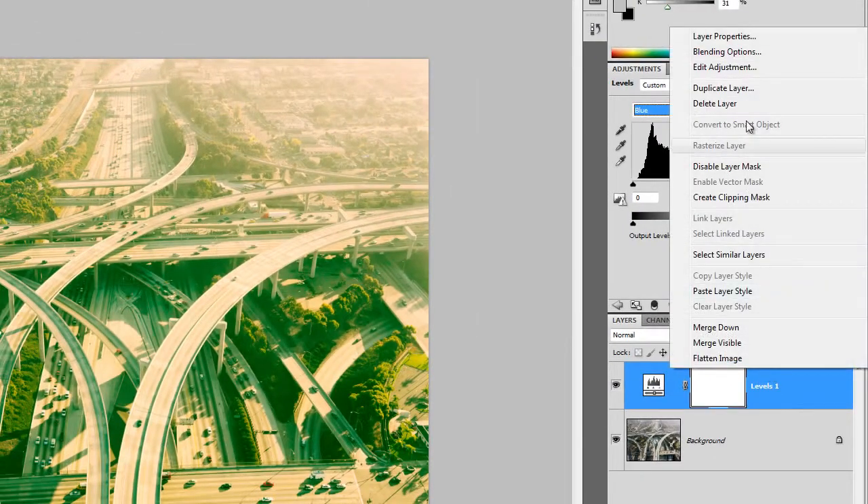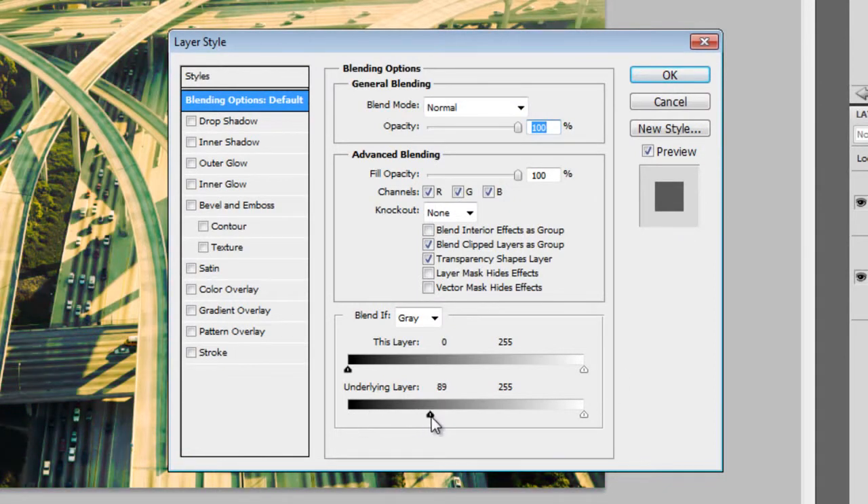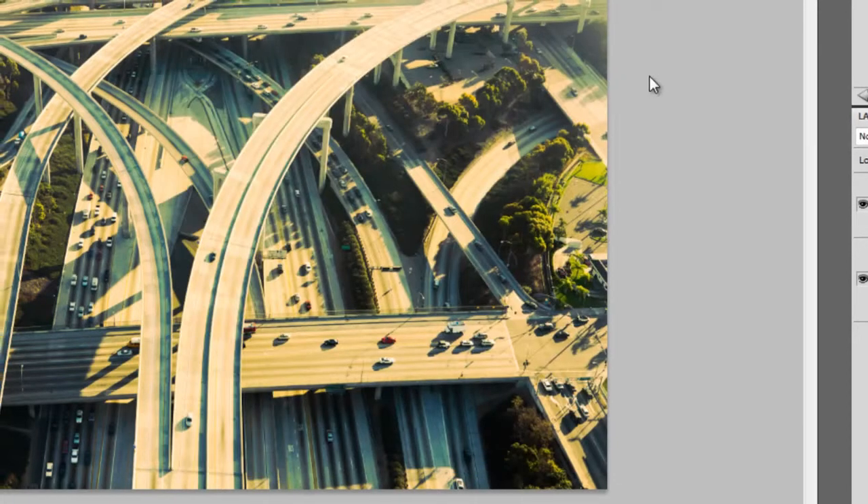Right-click on the layer, then choose Blending Options. In the Blend If area, drag the input slider towards the right. You'll see a number changing as you drag. When this number reaches 94, you're in the right spot. Next, hold down the Alt or Option key, then drag the input slider towards the right. The input slider will split in half, and you'll see a number changing. Drag this input slider until the number changes to 127. Click OK to apply the changes.